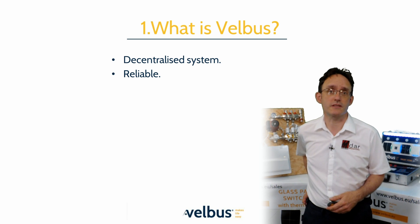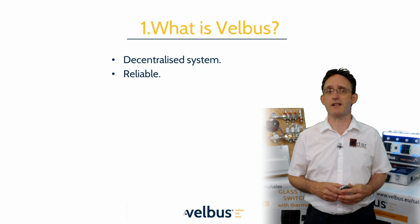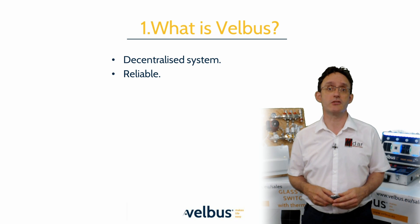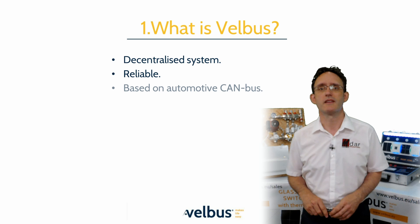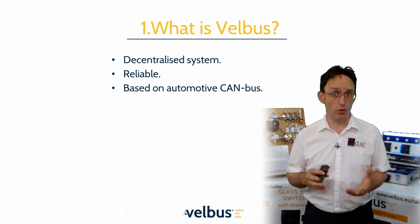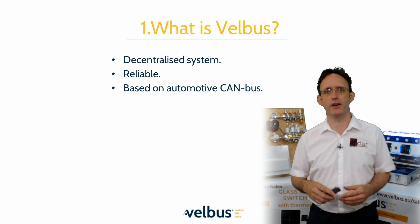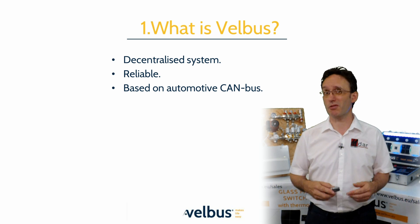For a minimal Velvus system, you only need two modules to form a base, meaning you can start with very little and build up as your customers' needs change or the project evolves. The Velvus protocol is loosely based on the extremely reliable CAN bus system, the automotive industry standard since the 1980s. Velvus is a much slower version, so it can deploy modules up to three kilometres apart.